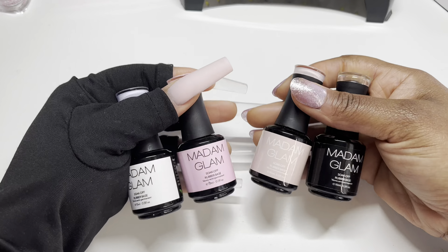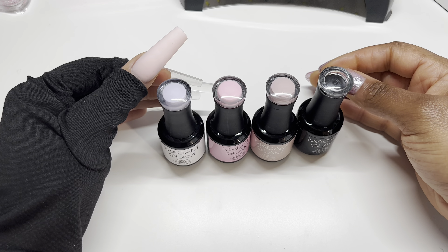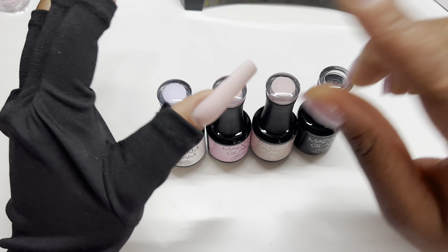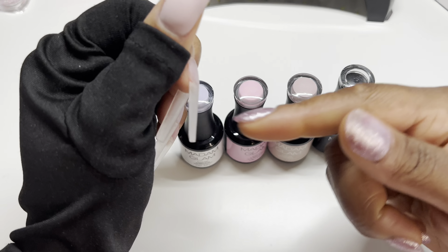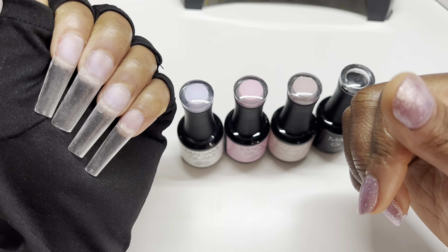So I have four rubber base gels here from Madam Glam. Why do I love rubber base gels? Because they have simply been the easiest products I have used in terms of trying to make my nails look a little bit sensible. So what I have on my nails right now are some full cover soft gel nails. I've had these on for about over a week now and I was using peel-off base, just taking the gel nail liner and all the nail art stuff off of it. So I just peel them off.